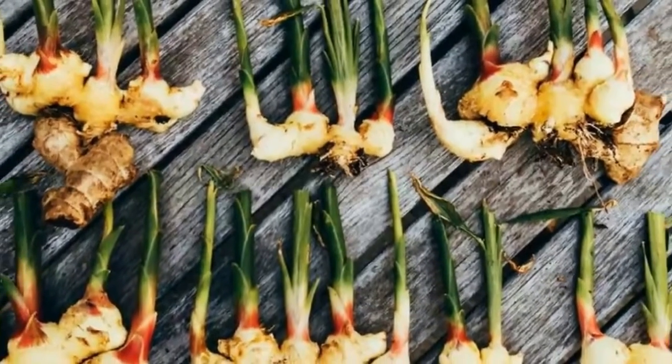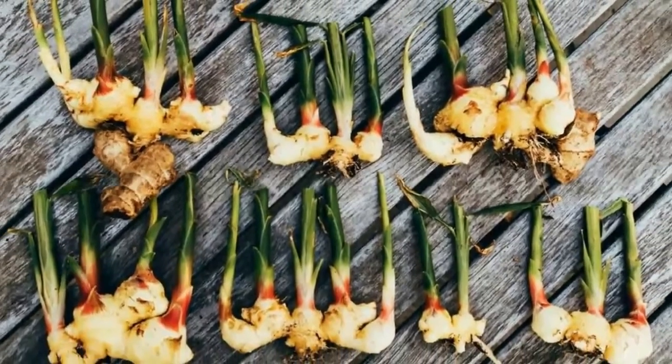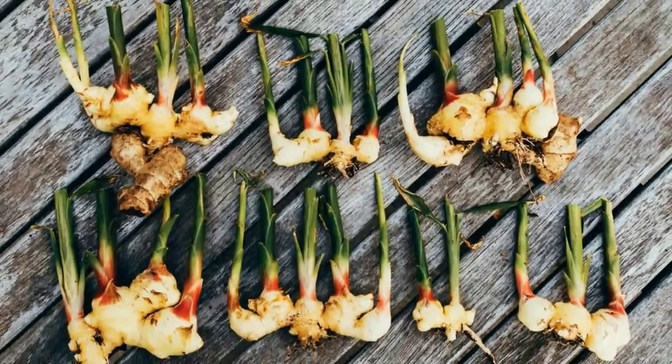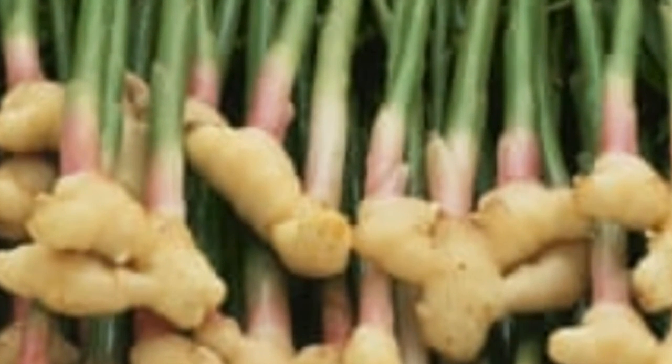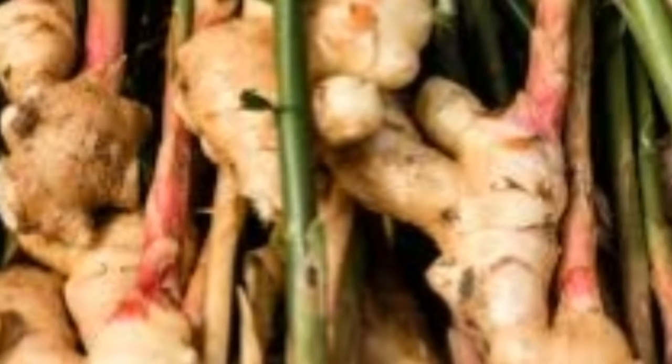Step 4: Keep the ginger pot in a warm and shady place. Step 5: Use a spray bottle or light watering to keep soil dampness. Step 6: The first sprouts should appear out of the soil in a few weeks. Keep on with continual moisturizing.